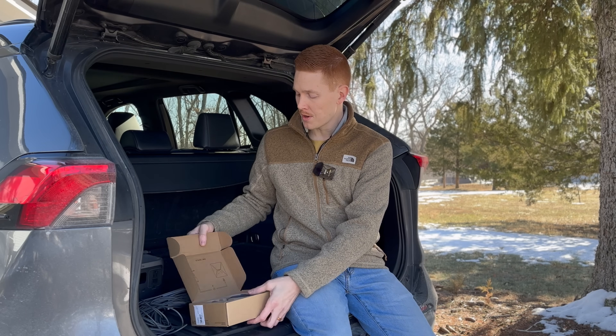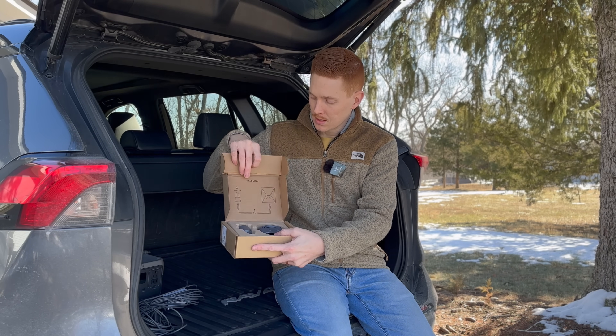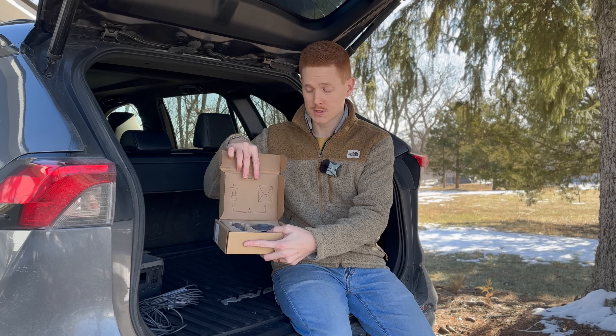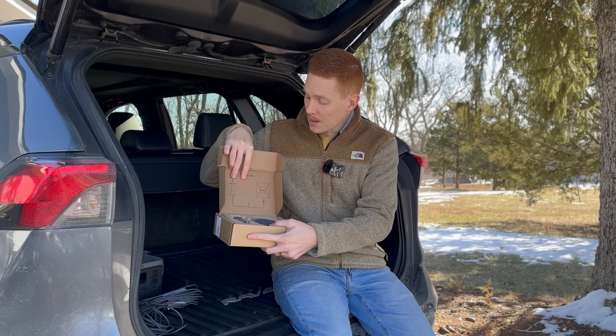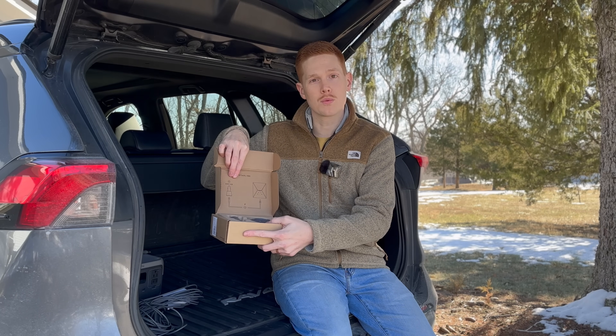The last thing worth noting in the box is the instruction sheet, now printed on the lid of the box, which is a nice touch. It gives you information on how to hook everything up. The voltage input range is 12 to 24 volts, and it says it can use up to 6.3 amps — which at 12 volts works out to around 75 watts.